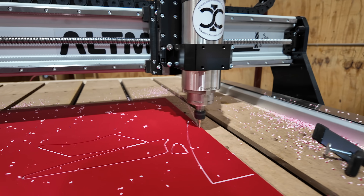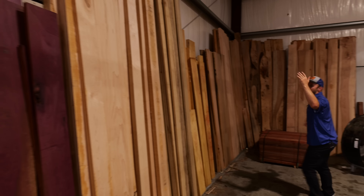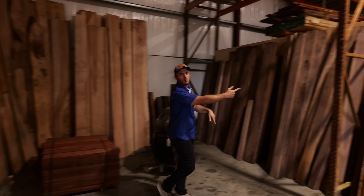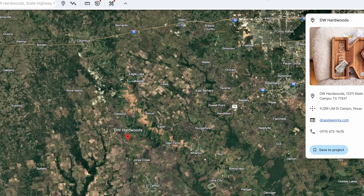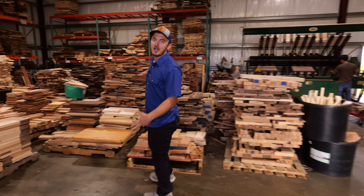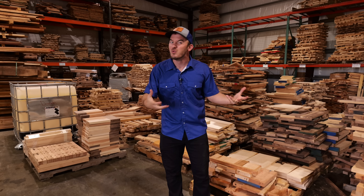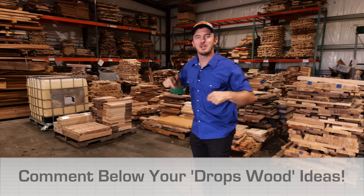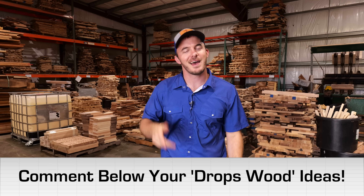While that sign's being cut out, let me show you why we are making it. We are opening up a store out of the back of the shop called DW Hardwoods. We've got exotics like Purple Heart, maple, Black Limba, Yellow Heart, beech, pecan, walnut — really wide boards. We're about an hour southwest of Houston, right outside of El Campo. If you're in the area, check us out. If you want to go through our drops that we can't use for products, we'll give you a really good deal. Let me know in the comments what else you think I should do with those drops and pallets of random pieces of wood. Now back to the cut.